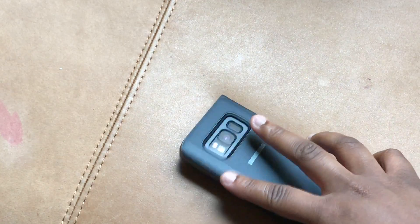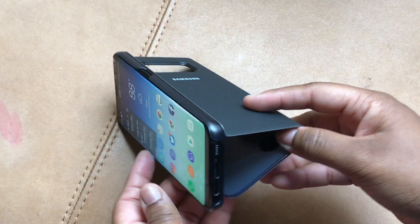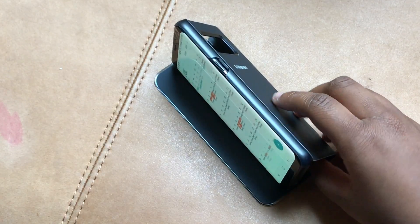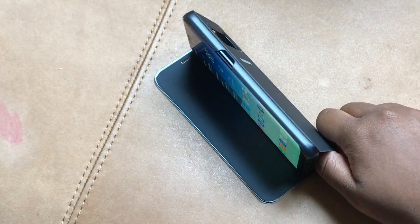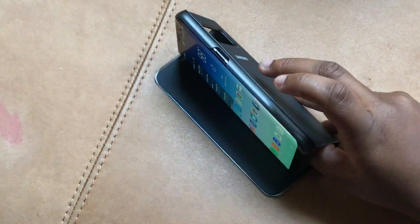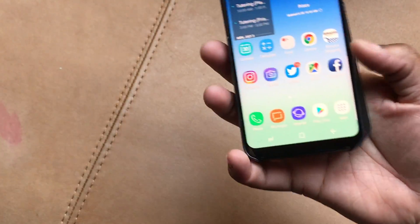This is the Samsung Clearview case. Let's see how it looks as a stand — there you go. You're going to get one angle; it's just out here like this. You can try different positions but it's really a one-view stand type — pretty basic.